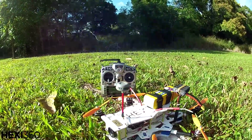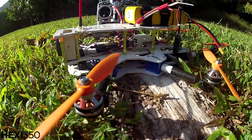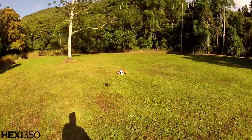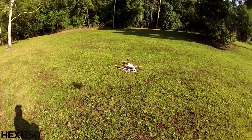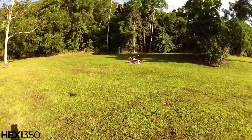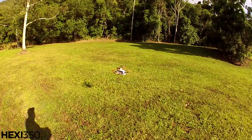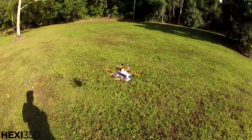We're going to put it up in the air and just see how the position hold and return to home goes. Not too bad — a little bit of oscillating there, but I am amongst the rainforest so it's probably not getting all the satellites. It's pretty good though, just a little bit of oscillation.